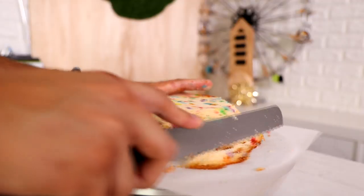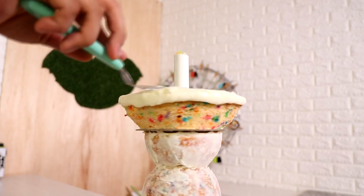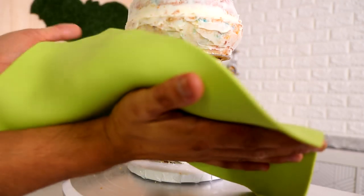If you haven't already, make sure you hit that like button and let me know in the comments what you want me to make for Father's Day. My dad is a huge basketball fan — we live in California, he likes the Lakers — so should I make a Lakers jersey, some Air Jordans, or Kobe's shoe?